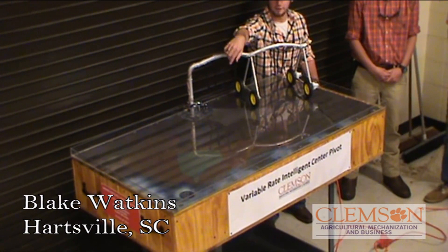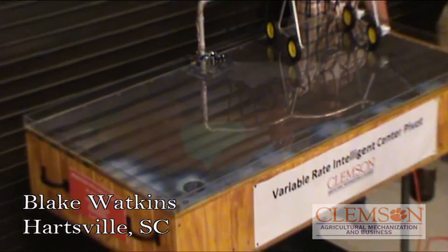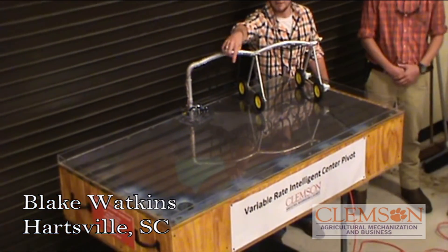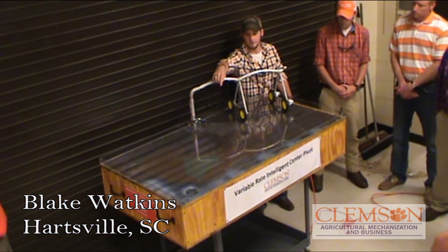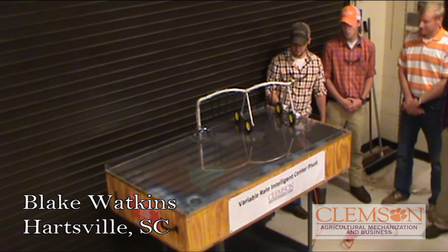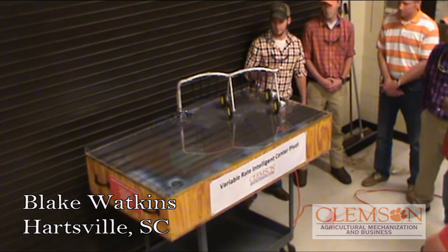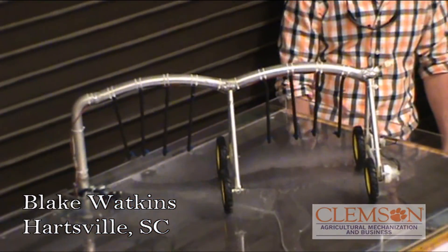The brown area is our boggy, low-lying area where we reduce the rate again — it's already a soggy area. That greenish-blue area is our pond. We're going to run water over that just for illustration. There is also a uniform soil type here, so everything going through that section is the same.